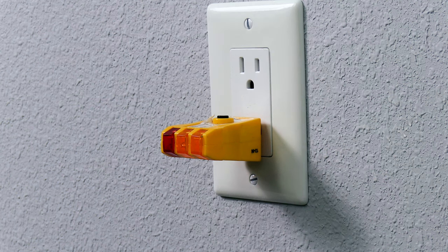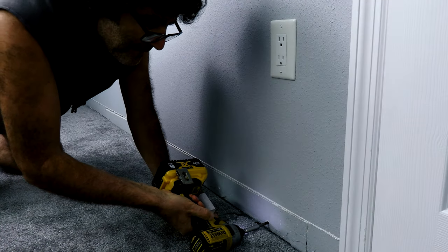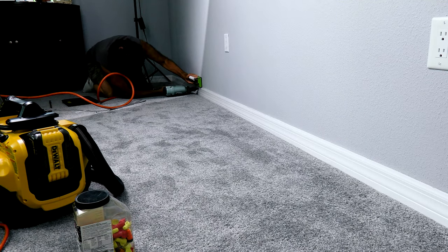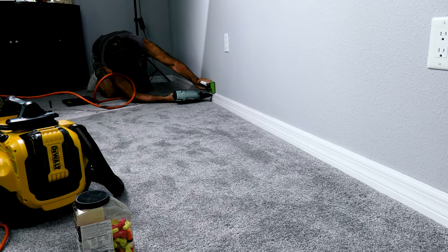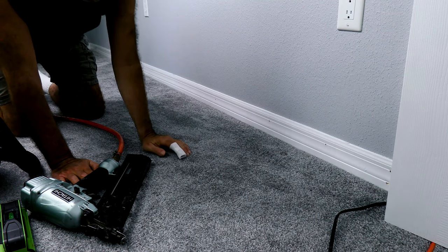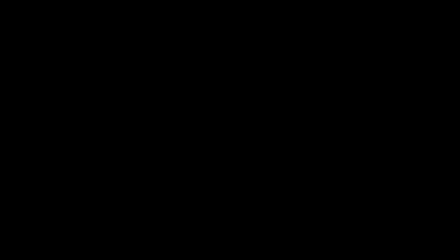Got the power back on. Got my little plug checker in there and it's working fine — the two neon bulbs on the right are lit like they're supposed to be. I'm just going to take a caulk gun and run a bead of caulk across the top, and then we're done. You can't even tell that I was in there. Thanks for watching.